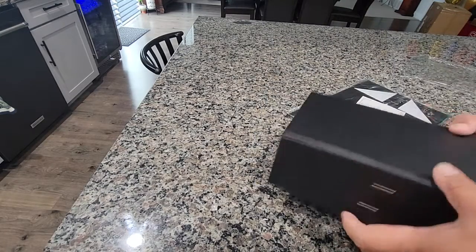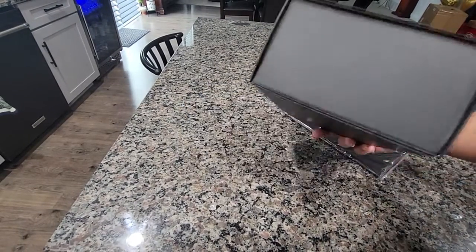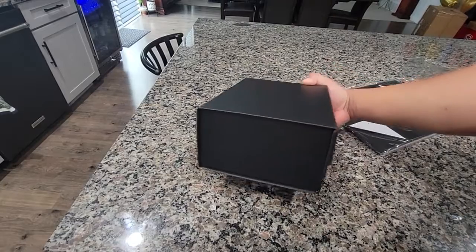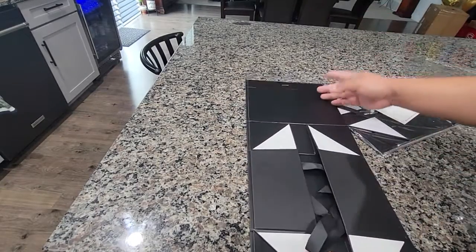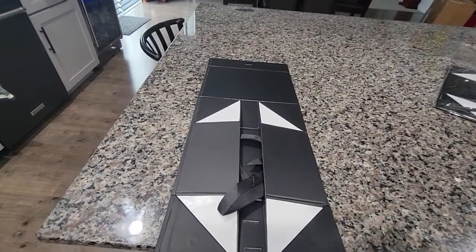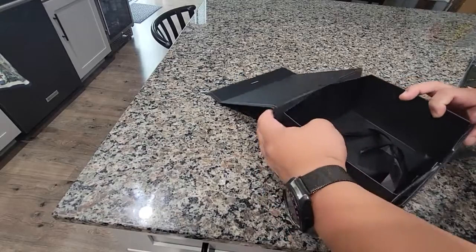That was actually pretty easy. So that's the size of it. This is a corner. And that's how it looks stretched out. As you guys saw, it's super easy to put them on.